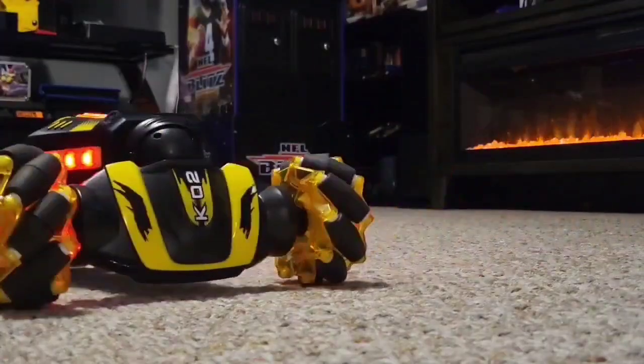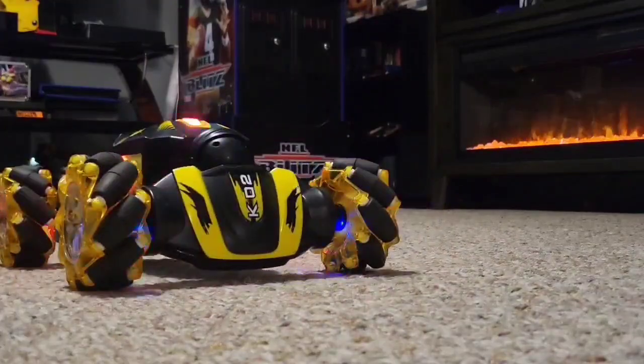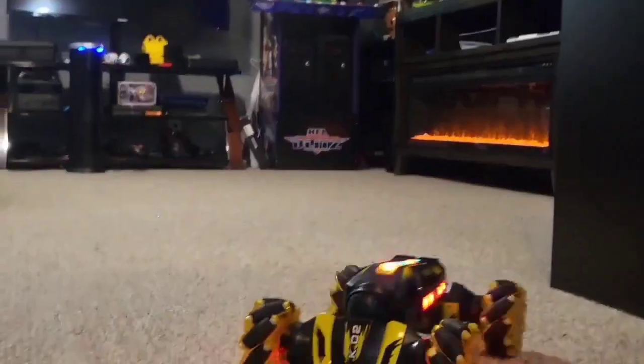I'm going to shimmy left — we hit that. You can do a spin real easy. Whoa, this thing can dance! Can you go through different tracks on here?